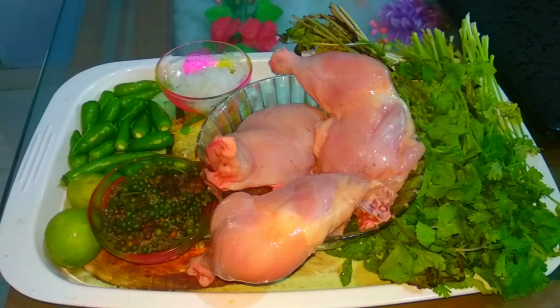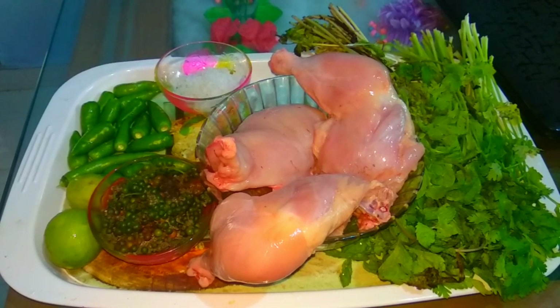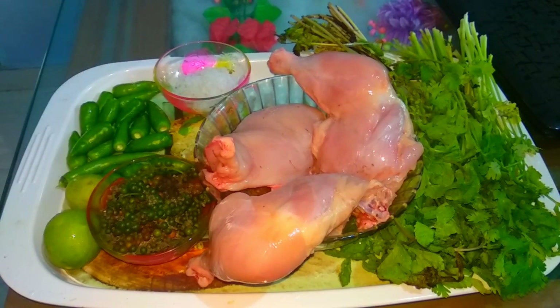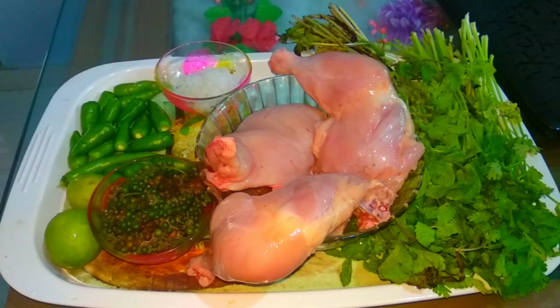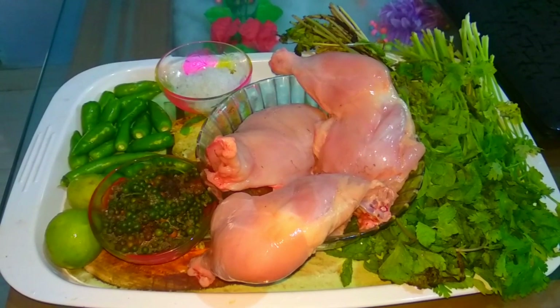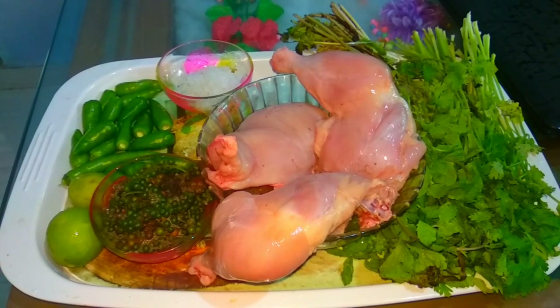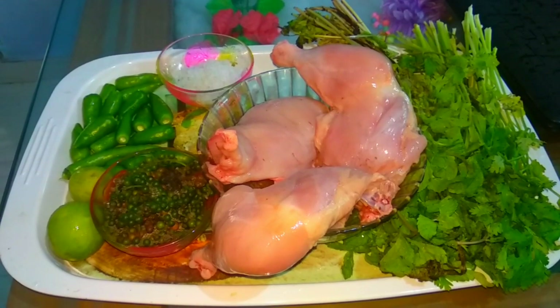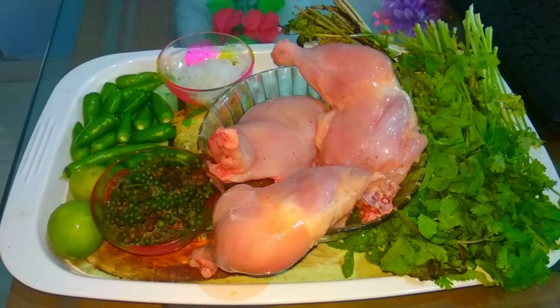I am going to cut it into 4 pieces, then 2 pieces. We are going to cut it for 50 grams — if you don't cut it, you need to cut it for 50 grams. I am going to use 3-4 spoons of the fish. I am going to cut it into 4 pieces.